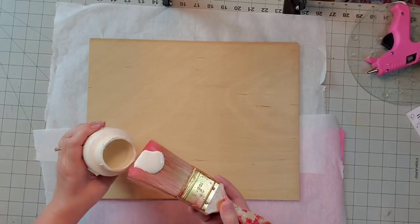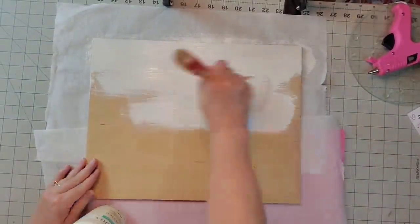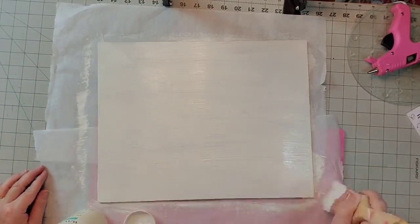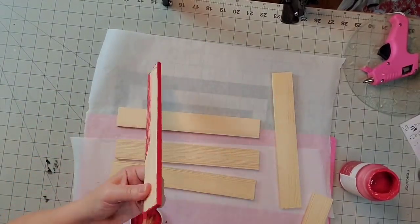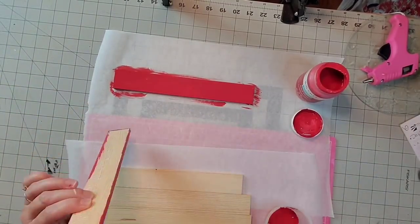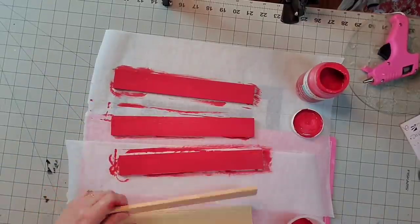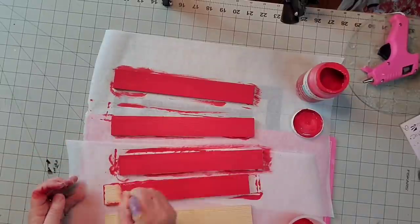The first thing I'm going to do is take the two shorter Luan boards and give them about a coat and a half of my Plaster chalk paint. And now I'm taking all of those 5-gallon paint sticks and giving them a good coat of the red chalk paint. I will paint all of the edges and one side — there is no reason to paint the back because it will not be showing. This also took about a coat and a half.